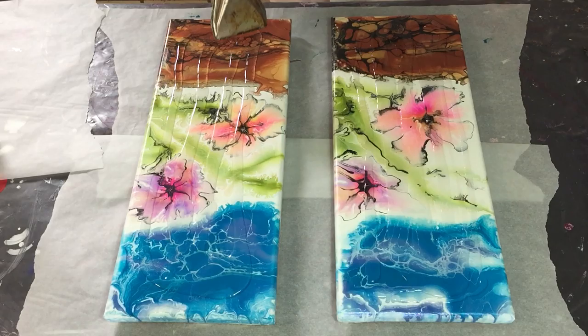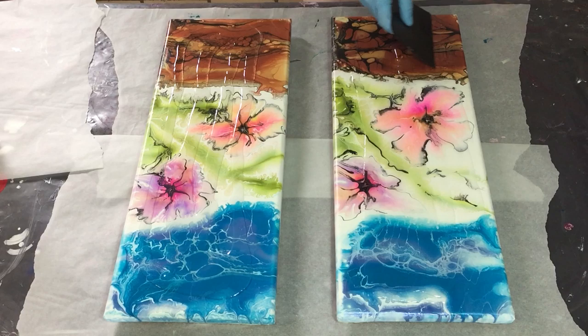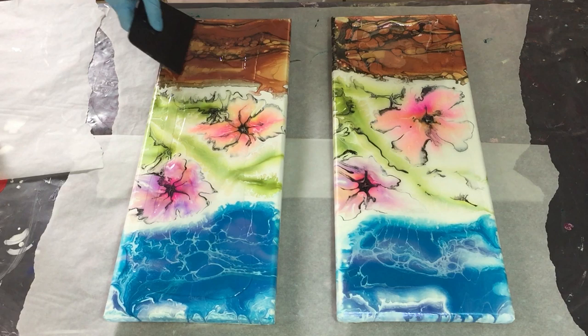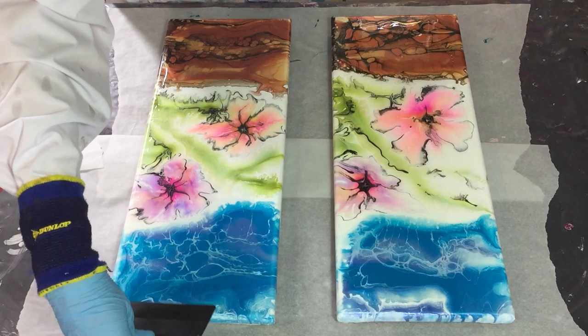I made this painting a month ago, so it's dry enough to apply the resin. What I did first is clean it with Dawn dish soap three times, to remove the silicone that's on top of my acrylic pour — because if there is still silicone on top, the resin won't stick to it. After that I cleaned it with a little bit of alcohol again, let it dry, and now it's ready.